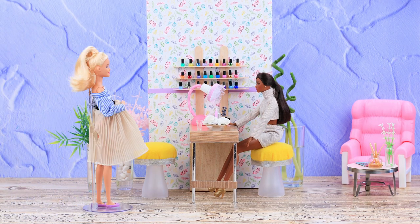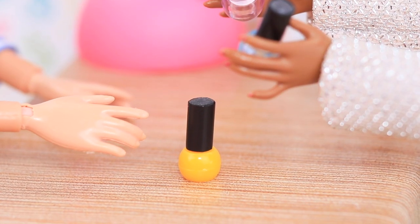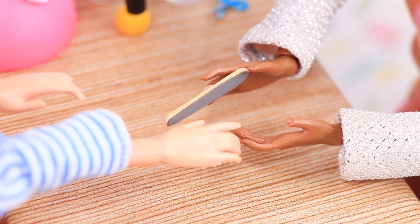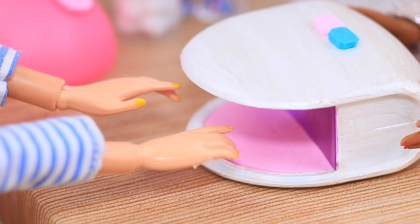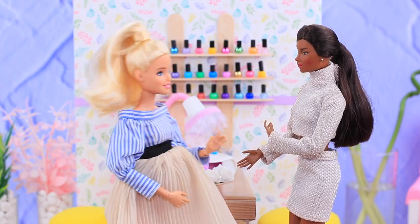I want a new manicure. We have so many different colors of nail polish — choose whichever one you like! I want a bright yellow one. Let's start with a foot spa, shape the nails, and I'll use a nail file. And now we can apply nail polish. Let's use a UV lamp so the nail polish dries faster. Just a moment and your manicure is ready! It looks amazing! Thanks!